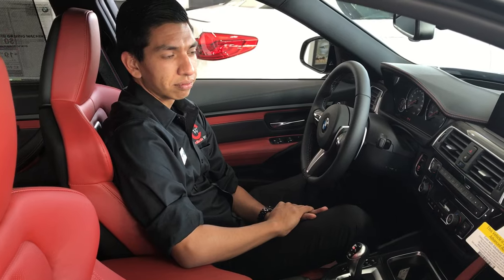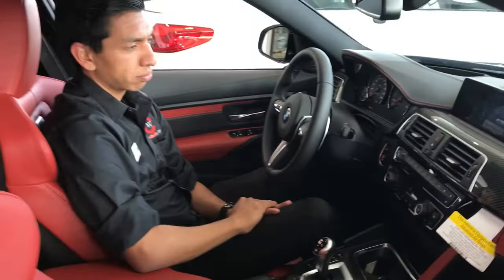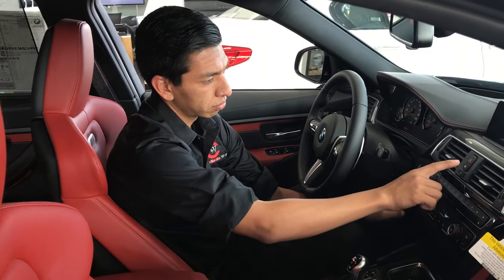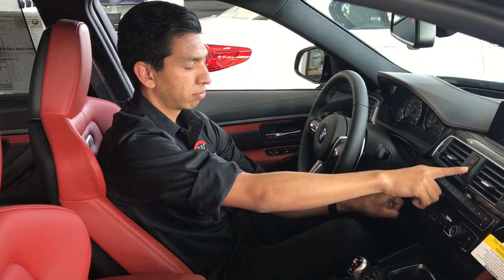Gabe, with the vehicle electronics on, go ahead and push the start/stop button and the center locking button at the same time. Hold that down — you're going to hold that down for five seconds.